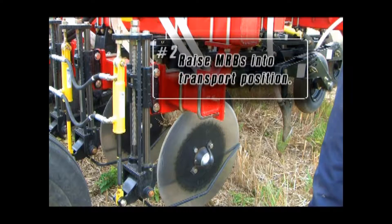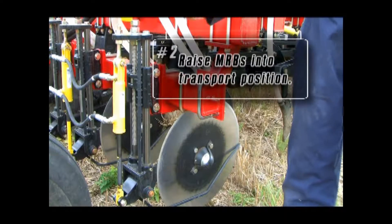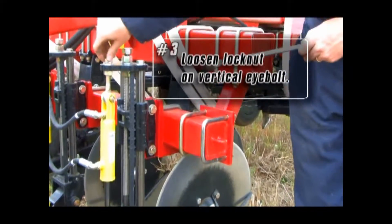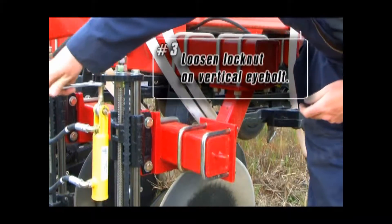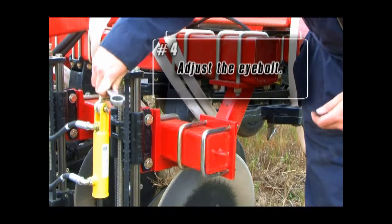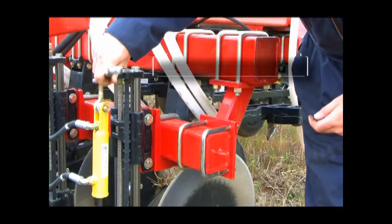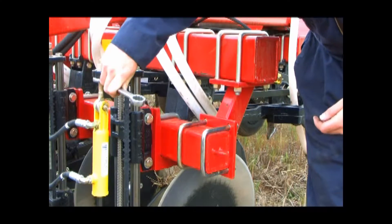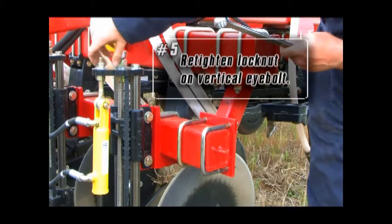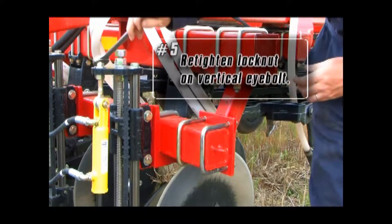Raise the mid-row banders to the full transport position and lock out the isolating ball valve. Loosen the lock nuts on the top and bottom of the mid-row bander top plate. Adjust the eye bolt, ensuring that there is adequate clearance between the coulter disc and the HSS tubing. When finished adjusting the transport position of the mid-row bander, be sure to re-tighten the two nuts on the eye bolt.